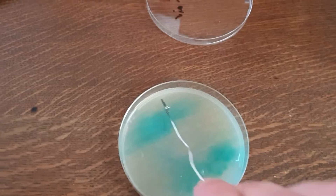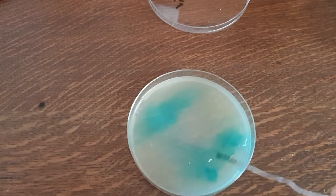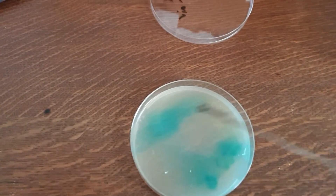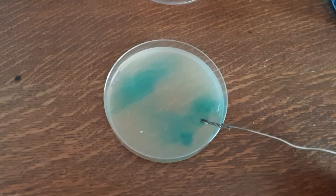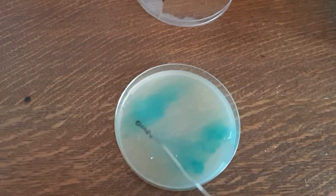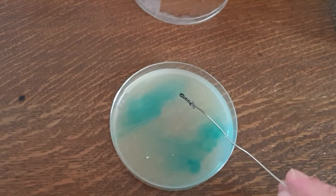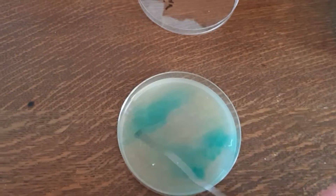Then you streak again at an angle like this, and then you streak again, and you can streak again — you've kind of formed a pentagon or hexagon shape, whatever. The idea is that up here you'll have a clump of spores and a big clump of bacteria as well, probably, and whatever else — mould.